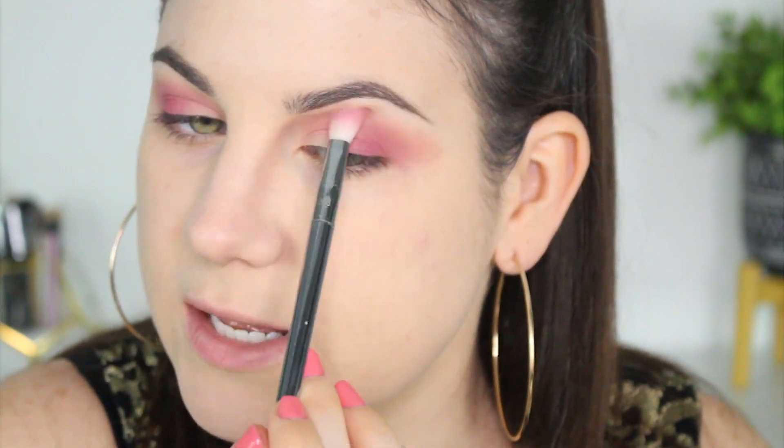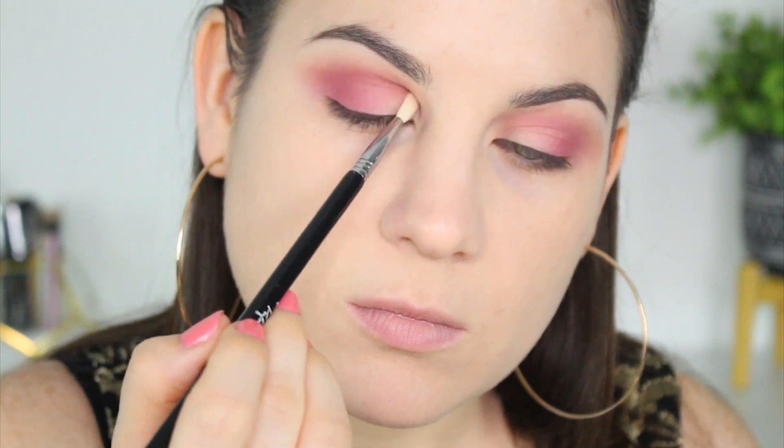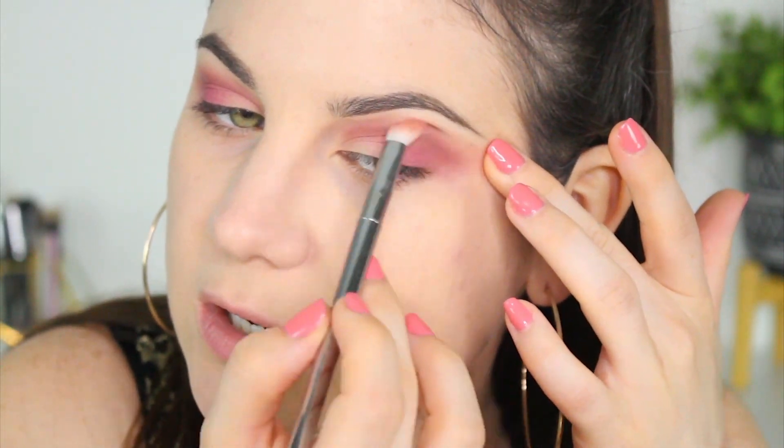That side looks a little off — I'm not sure if it's because of eyebrow hairs growing. Now I'm taking a Sigma E36 to deepen up the look a little bit. I feel like it needs a brown to really bring everything together, so I'm using this brown and going straight into the crease — it just adds a little dimension. I still want this look to be pinky and rosy so I'm not adding too much, just a little more definition. One eye looks great but the other looks a little uneven, possibly a small pimple — we'll see how it goes with concealer.